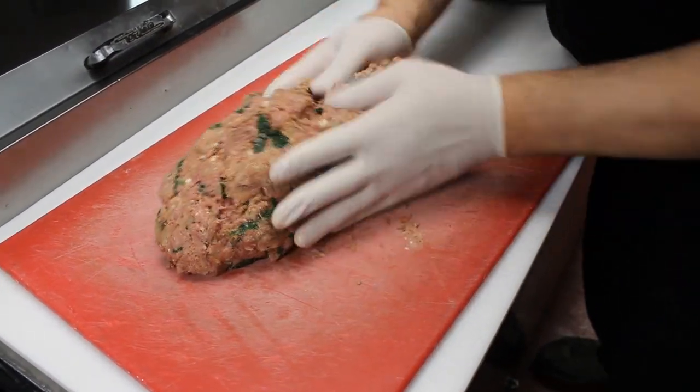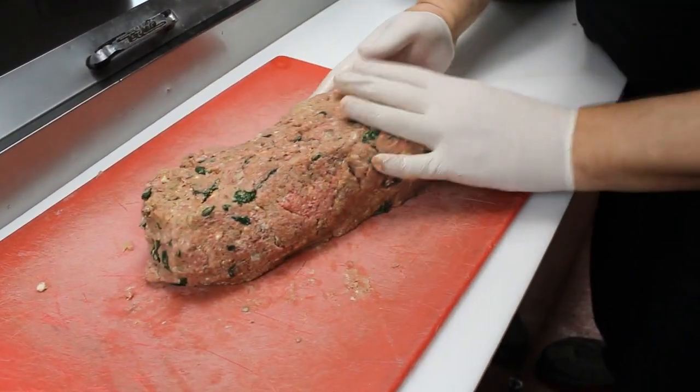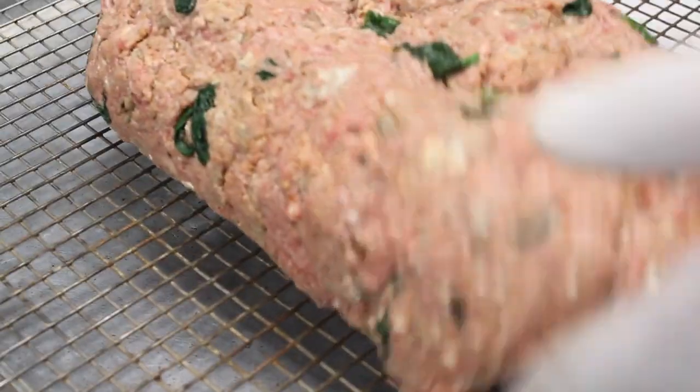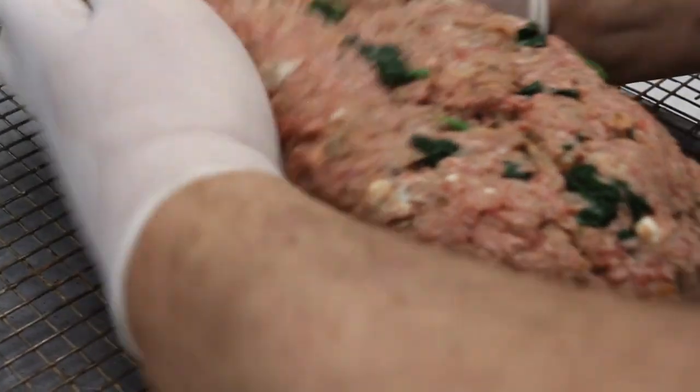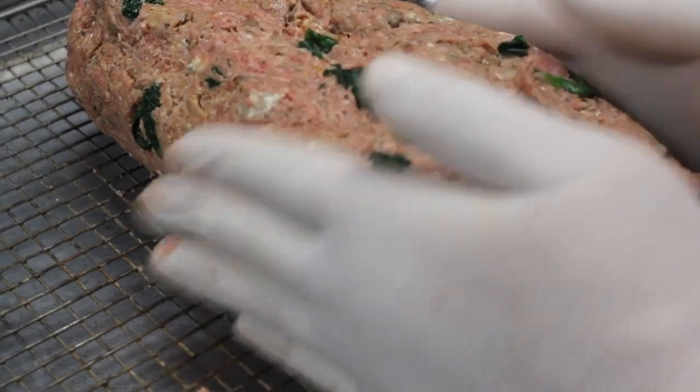Place the mixture on a cutting board and work it into a bread loaf shape, cleaning out any air pockets — this technique will keep it from splitting while baking. Now move the loaf onto a screen on a baking sheet, as there is a fair amount of fat and we don't want it to swim in grease after it's cooked. Don't use a loaf pan.